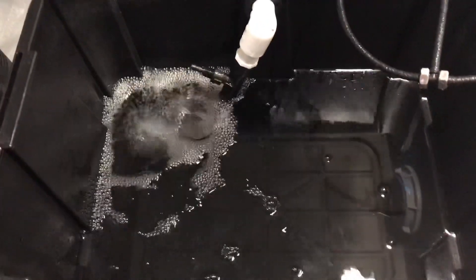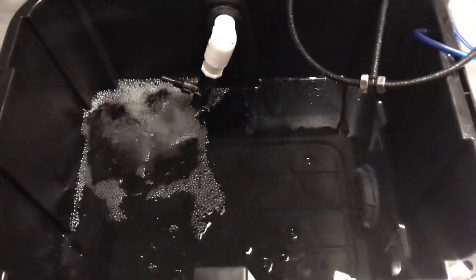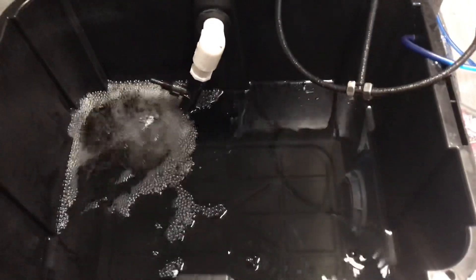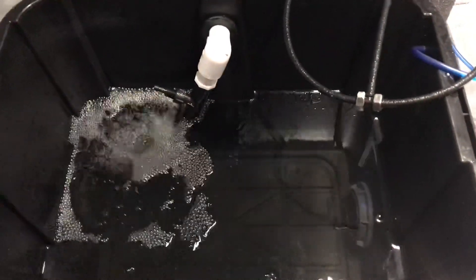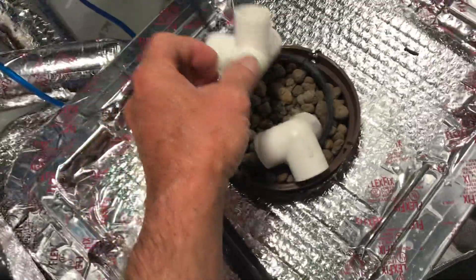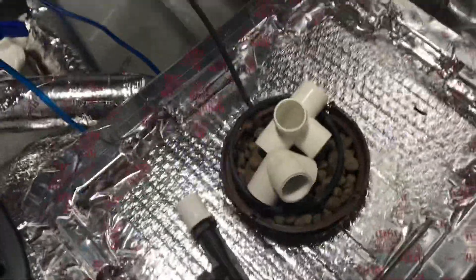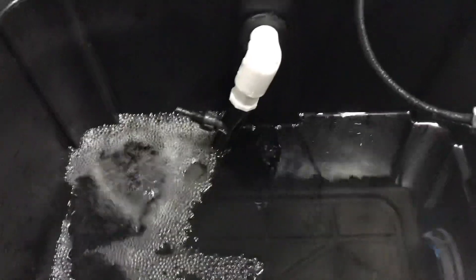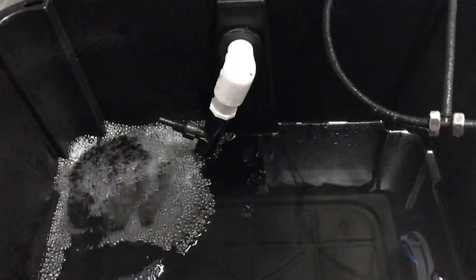I wanted to show y'all how this Venturi works on this RDWC. It could be shifted downward and used like one of these four-way or three-ways. This is the actual unit there — it's actually a fertilizer injector.